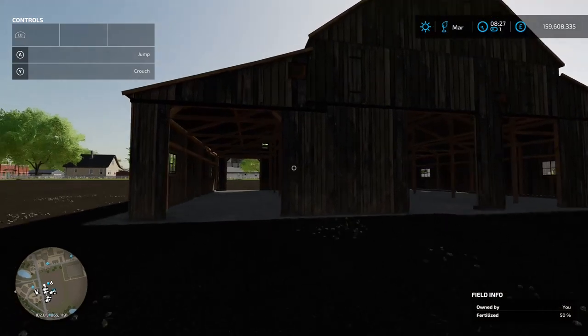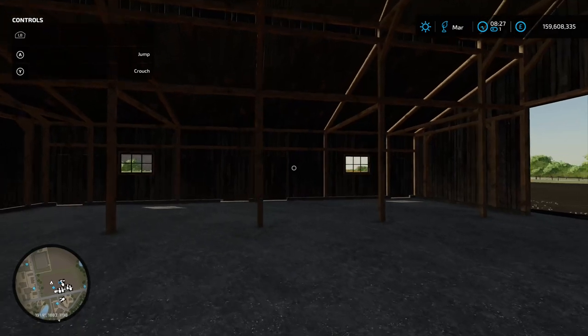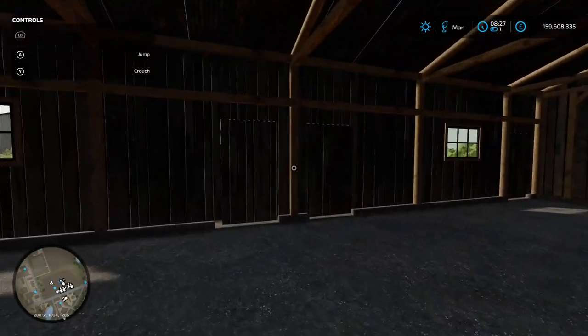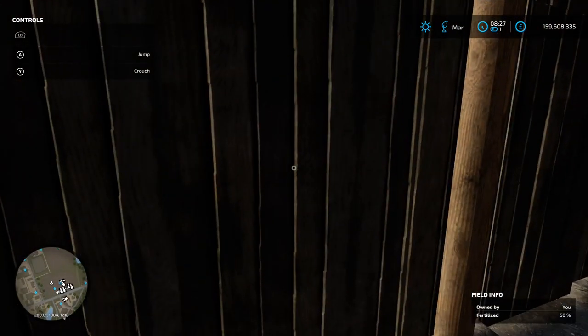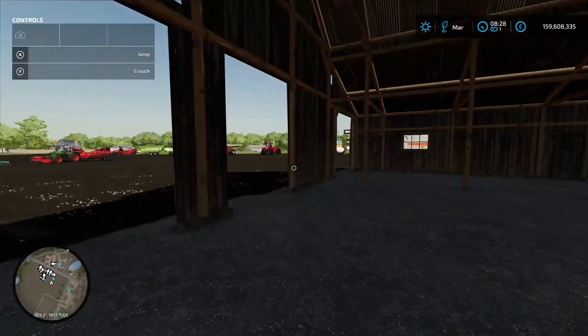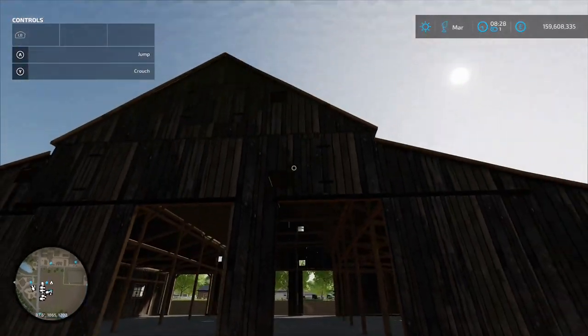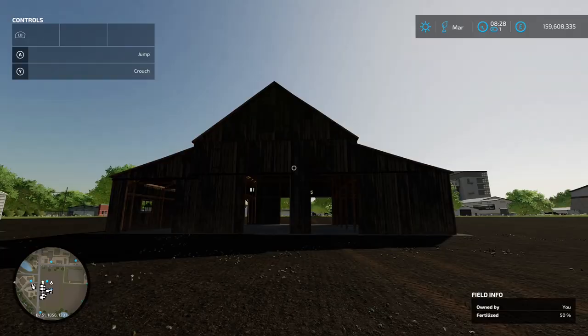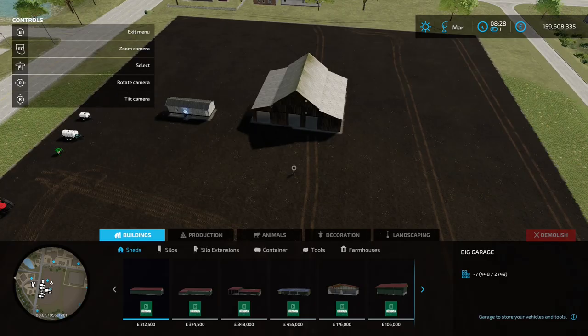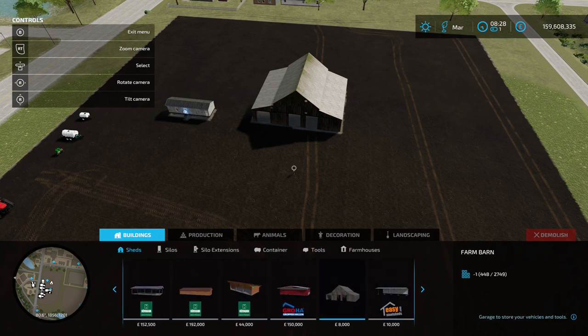Also in placeables is an old barn - decent size, you can go inside and keep your equipment. The doors open so you've got a nice drive-through to store your equipment away from the rain or the snow. Found under the Construction menu under Buildings and Sheds - eight grand to buy. Very nice indeed.